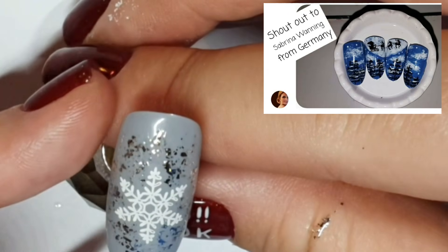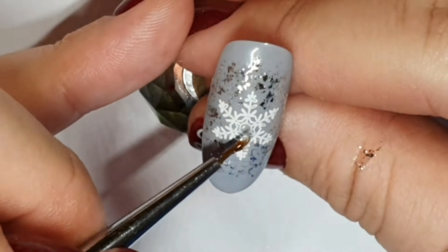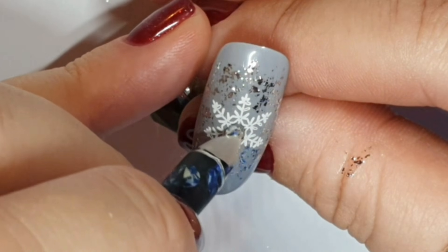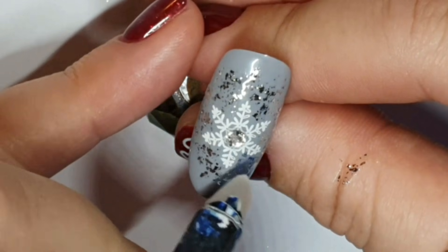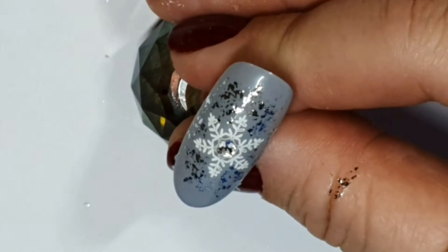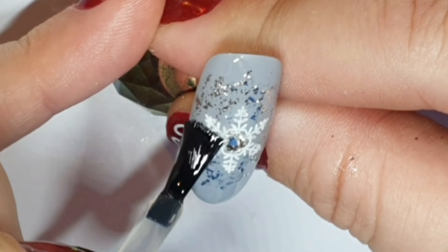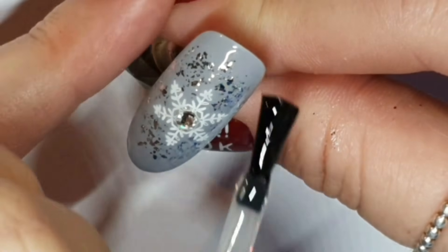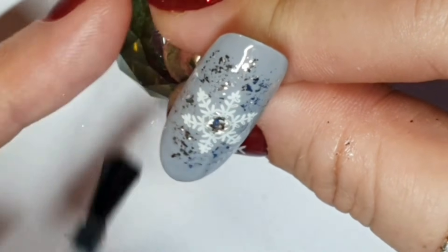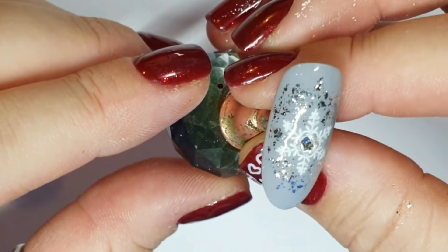Just want to give a shout out to Sabrina Wanning, who's from Germany — I only say that because one of my best friends is in Germany. If you see Laura — blonde hair, gorgeous — say hi. She recreated one of the sets inspired by my phone case and did an amazing job. I love being tagged in recreations, it makes me so happy. I've cured the snowflake glitter and added some super base, popping a clear crystal in the center and curing it. I'm now topping with Diamond Gloss — not over the crystal — just sealing around it and making sure to get as neat a line as possible.